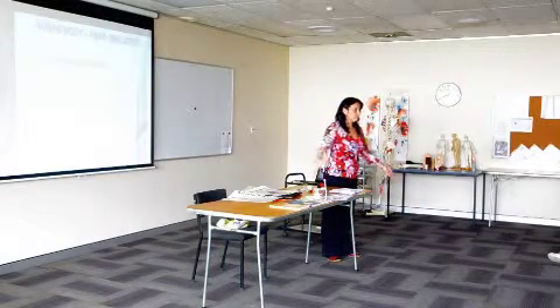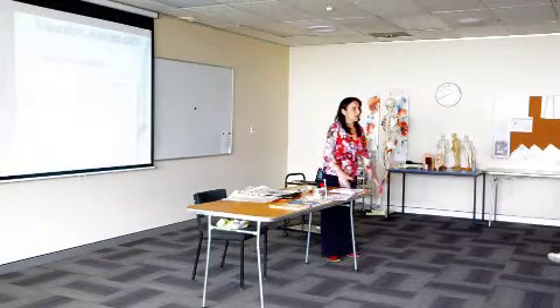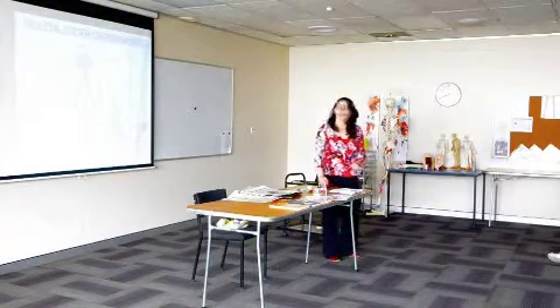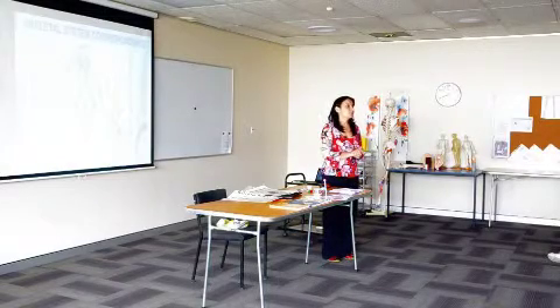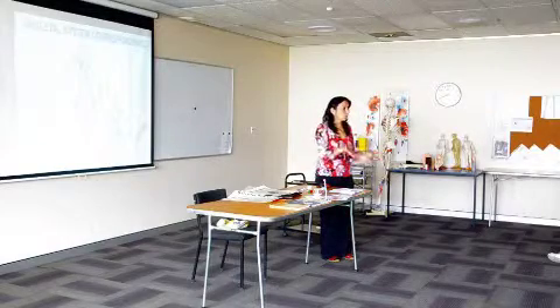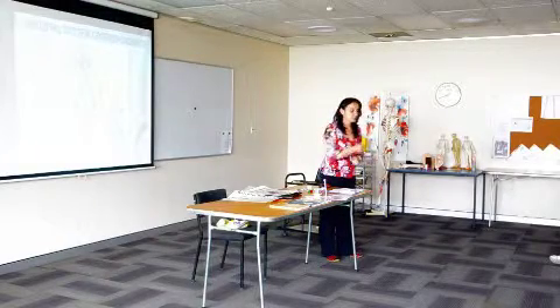Our arms are somewhere in the middle, like our second and fifth fingers. And our legs are the longest, like our third and fourth fingers. This is something that most practitioners and ordinary people applying Sujok use — that is, correspondence to the skeletal system. If we transfer our body onto the hand and feet in that way, we transfer the skeletal system as well as all the other systems.